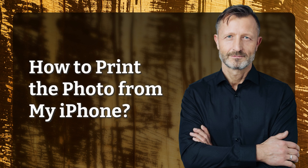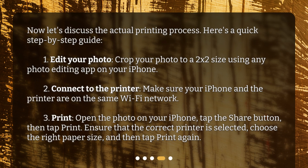Now let's discuss the actual printing process. Here's a quick step-by-step guide. Step 1: Edit your photo — crop your photo to a 2x2 size using any photo editing app on your iPhone. Step 2: Connect to the printer — make sure your iPhone and the printer are on the same Wi-Fi network. Step 3: Print — open the photo on your iPhone, tap the Share button, then tap Print. Ensure that the correct printer is selected, choose the right paper size, and then tap Print again.